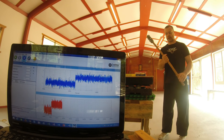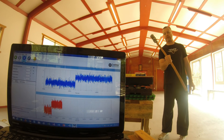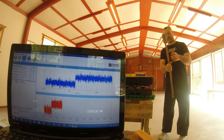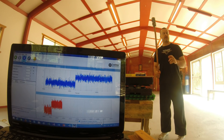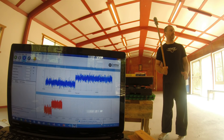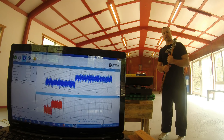The first set of tests is with the rigid-hafted mace from a choked-up position, equivalent to a standard length for a club or mace. I'm then going to hold right back down on the end of the shaft to replicate the length of the flail weapon, except with the rigid shaft. And then I'm going to use the flail. I'll do five strikes per test and we'll see what the results look like.